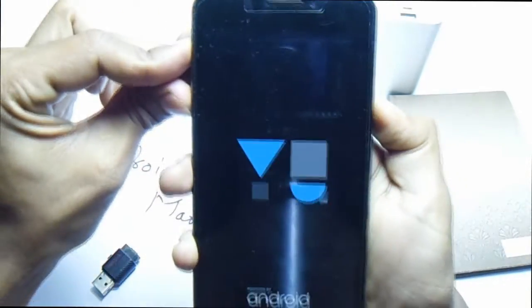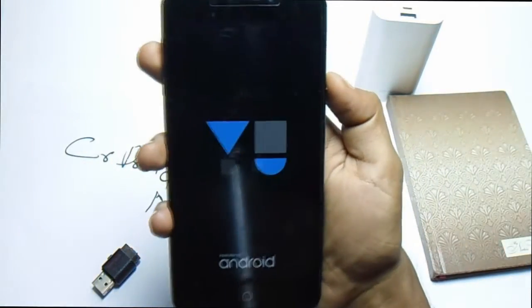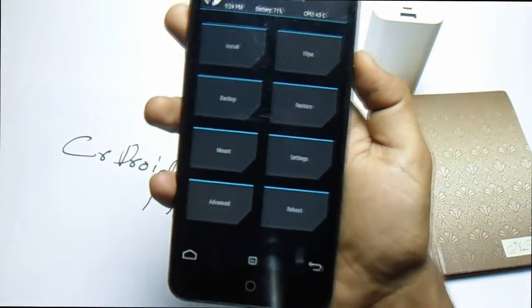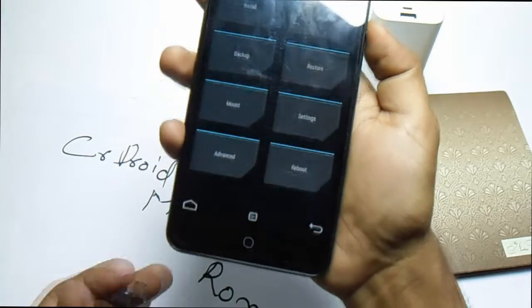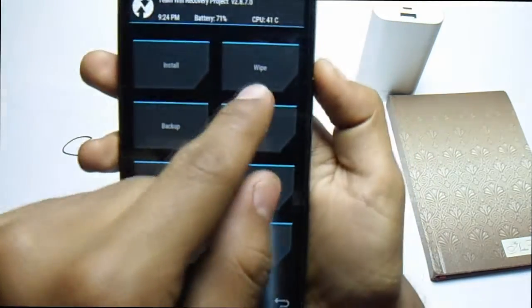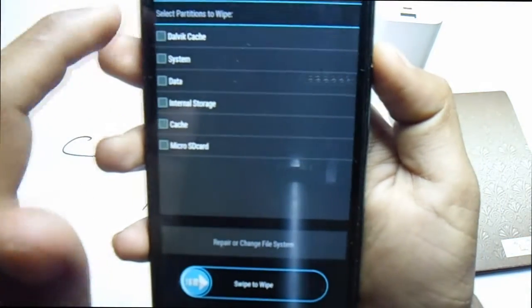This will take you into the TWRP recovery — you must have TWRP recovery installed for this. So now it's booting up in TWRP. Then you have to go into Wipe, then Advanced Wipe.